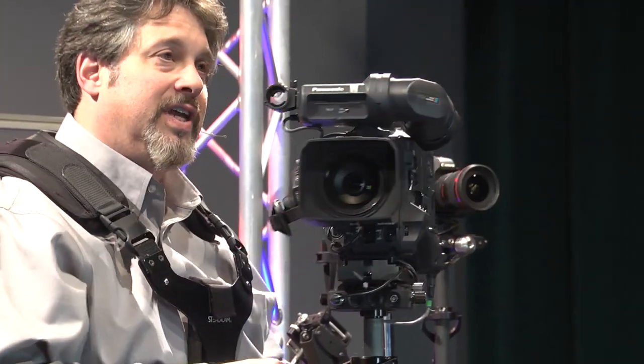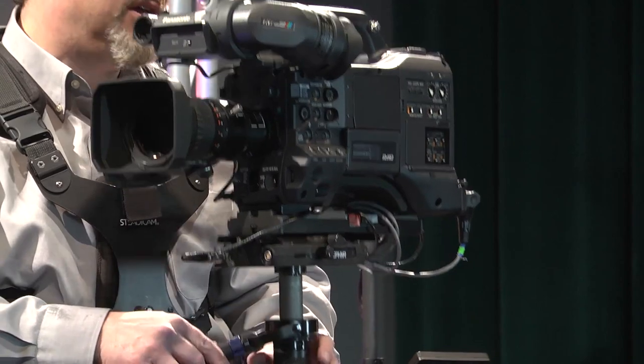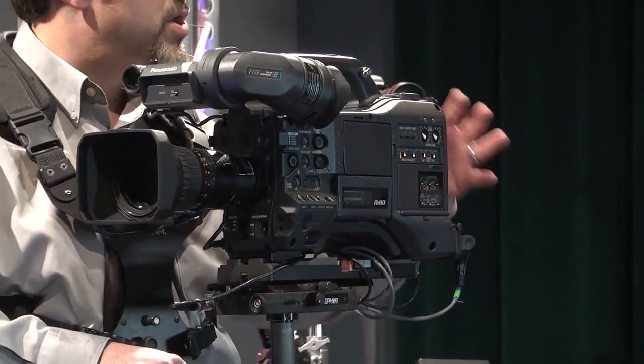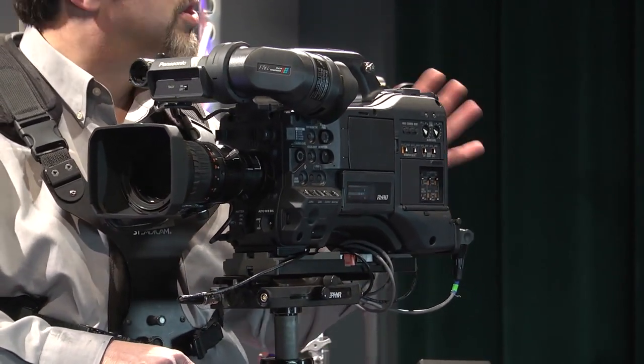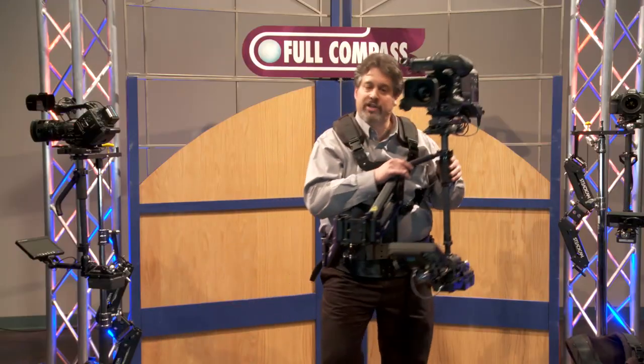The Zephyr can handle cameras from 9 to 23 pounds. That's a huge range — something as light as a Sony EX3, all the way up to a larger ENG camera. You could put a wireless high-def transmitter onto it and it would still fly it just perfectly.